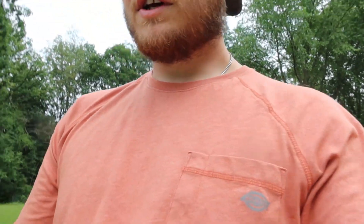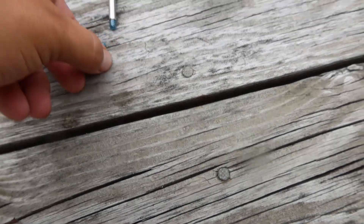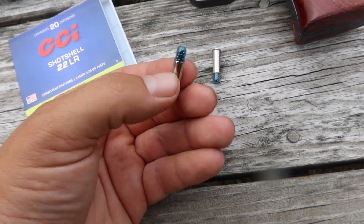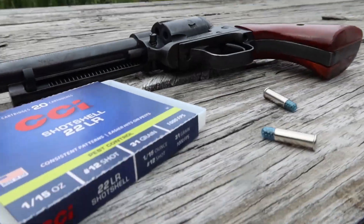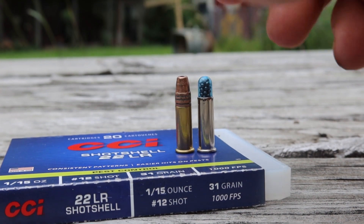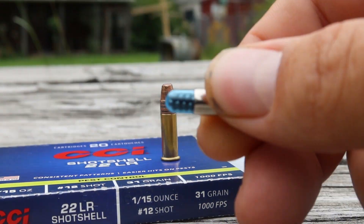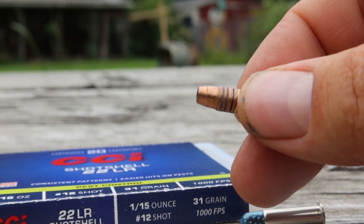Today we're going to be using the Heritage 22 revolver, but we're not shooting normal stuff. We're going to be using 22 shot shell. These things actually look pretty weird. Here's what this bullet looks like, and here's a normal 22 for comparison. This is the shot shell right here with these little caps, compared to the normal 22 bullet which looks like that.